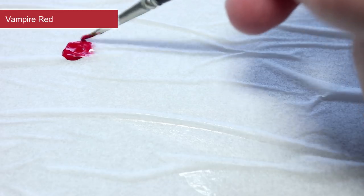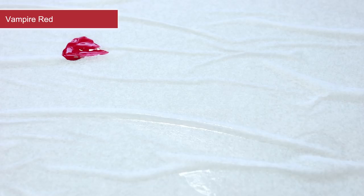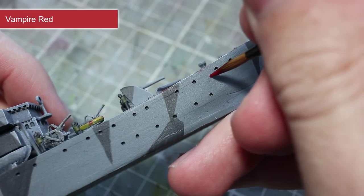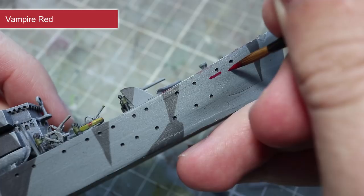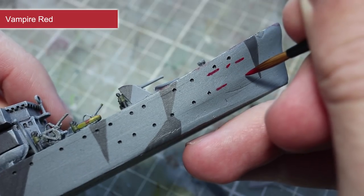To apply the markings, first mix in a little water with your paint, as a more fluid paint will be much easier to get a thin line with. We will be painting our numbers much like a digital display, so using a thin brush, paint a top and bottom horizontal line for each number that has them. This ensures that each number is aligned and is the same size.